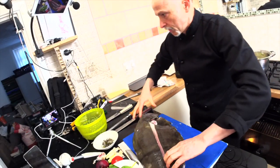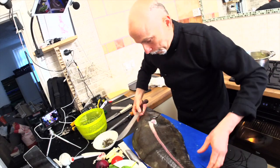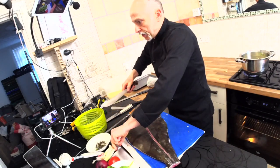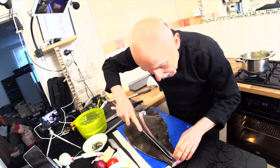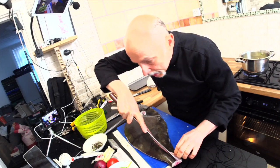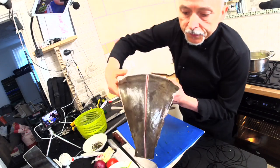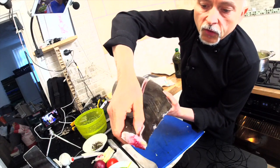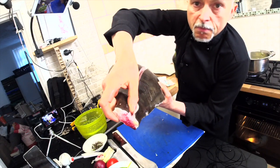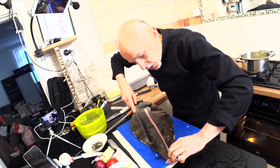Now I've got my camera. As you can see, you start from the middle bone. With this kind of knife it's more easy — not very easy, but more easy than other knives. As you can see, you start to take off the meat from the bones.